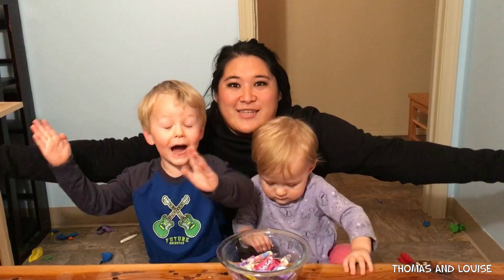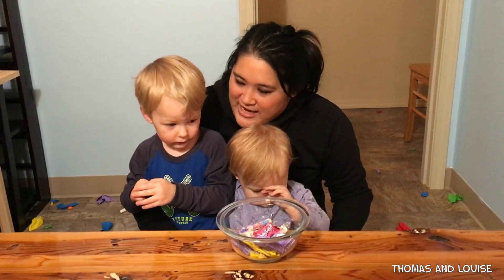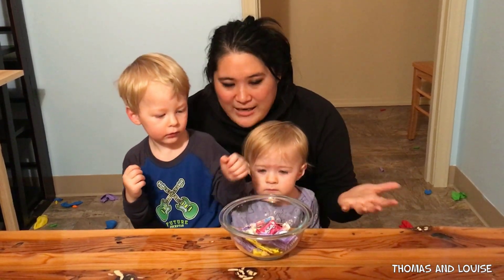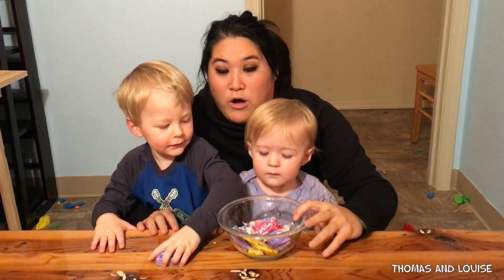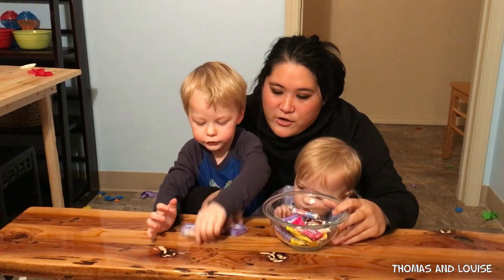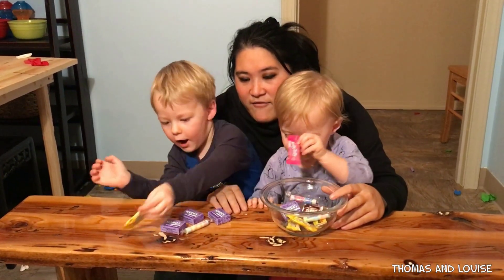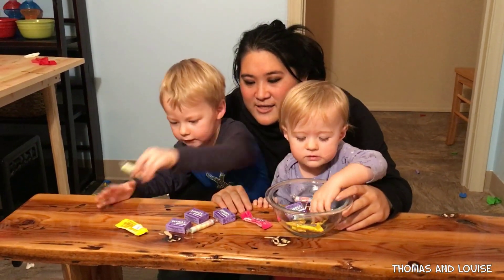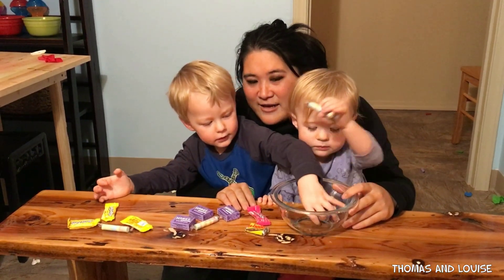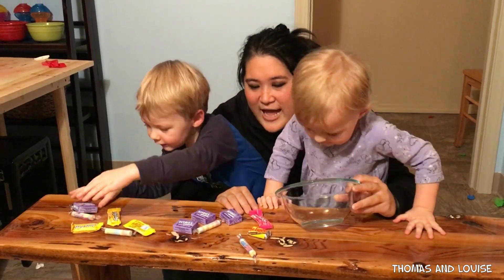Woo. That was loud. And definitely lots of fun. Did you guys have a good time? Yeah. Yeah. Okay. Let's count how many candies we have. One, two, three, four, five, six, seven, eight, nine, ten, eleven, twelve, thirteen, fourteen. Yay.